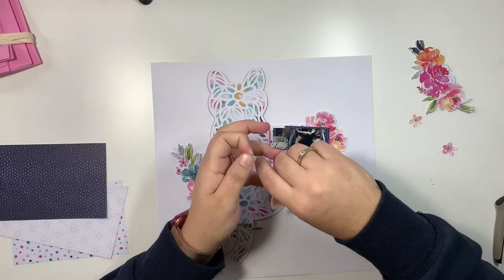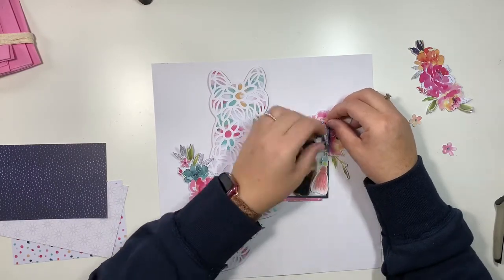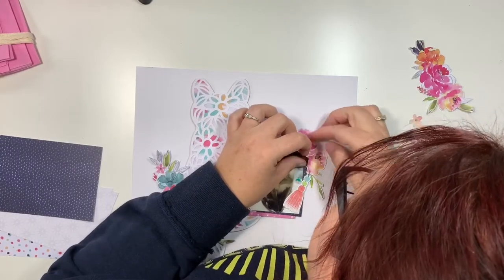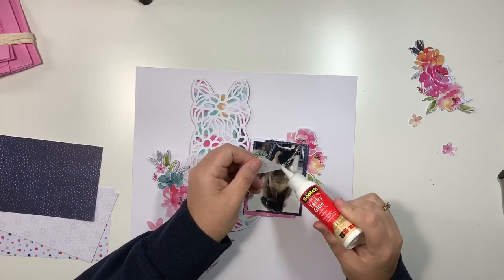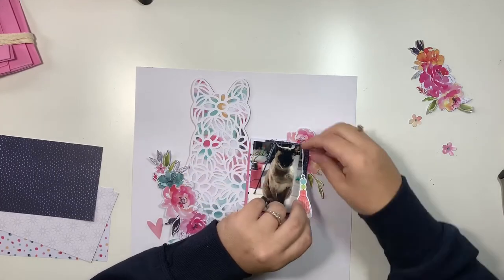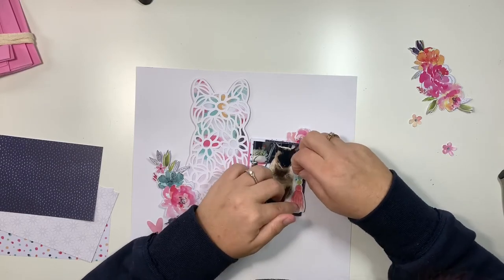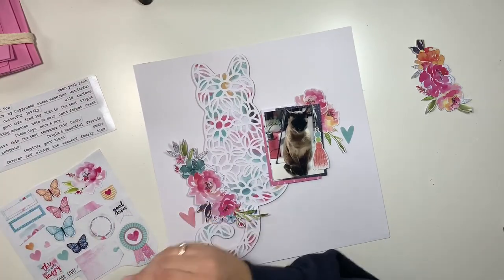So I'm trying to just focus on the actual process, the enjoyment of scrapbooking. Back to the layer — I'm just adding some gold thread. I just added a couple of strands of gold thread to tie that paper tassel on. Just in case you're wondering what I was doing there.